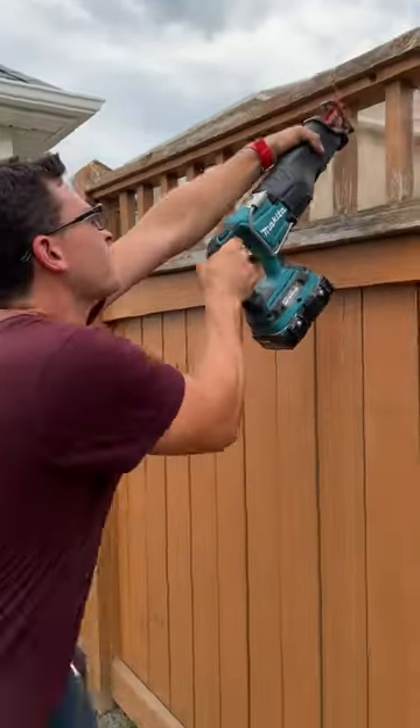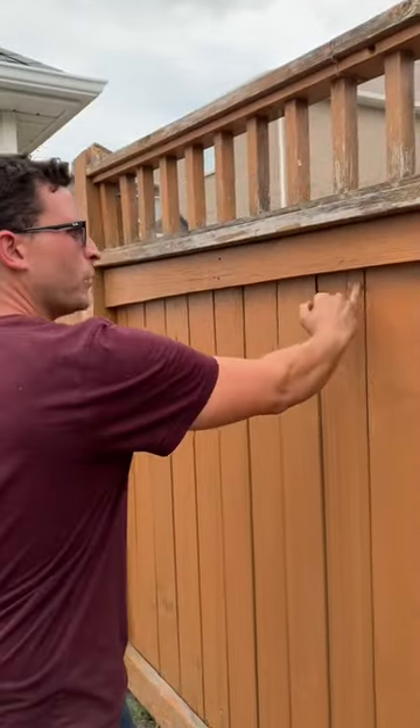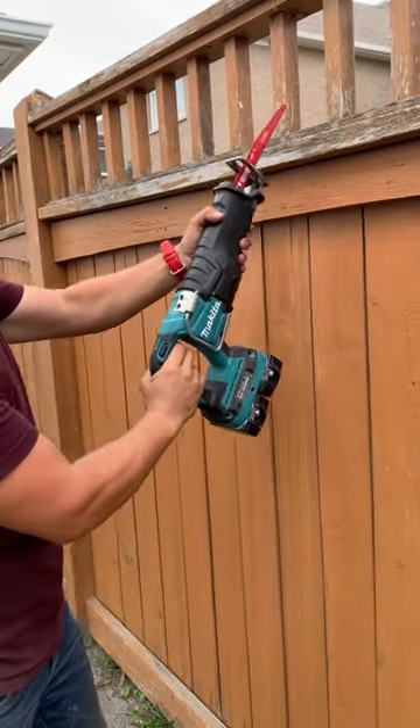Take your Sawzall, start at the top. You want to go in between these boards — you catch the rail there — and you're gonna cut right through the whole thing.